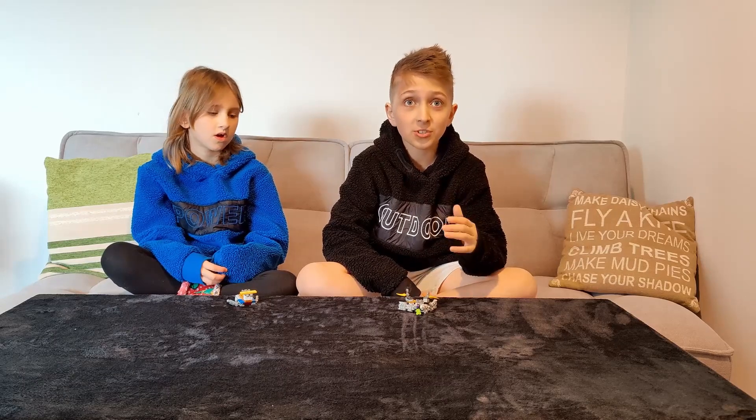It's the end of our video! Make sure to go on my channel and check all of the videos. Comment down below, like and subscribe — bye!